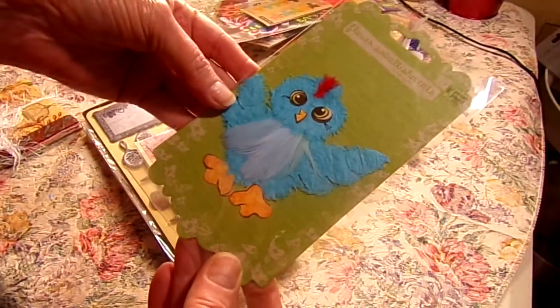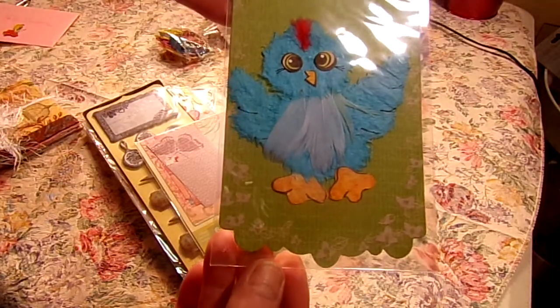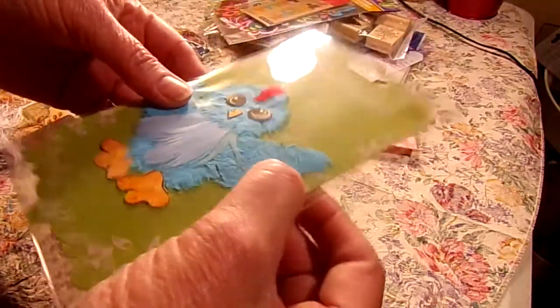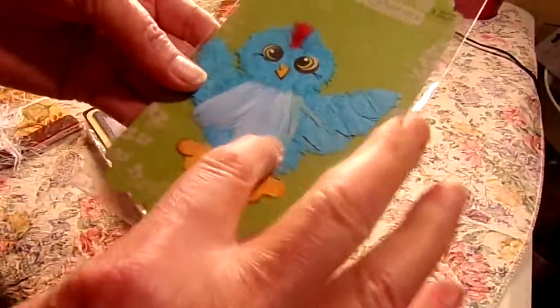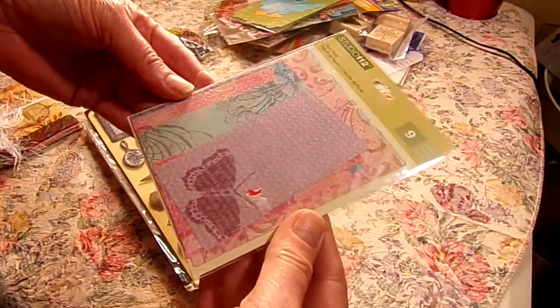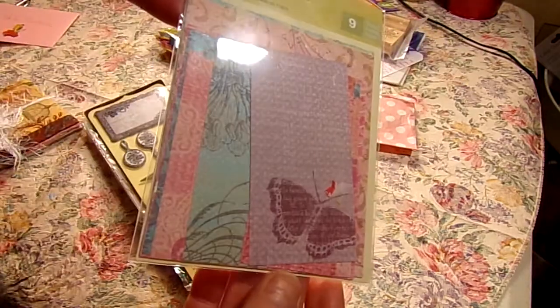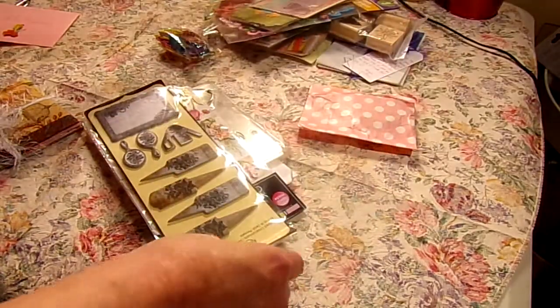Isn't that cute? Isn't that cute? That's just adorable — he looks like he's made out of feather, maybe it's felt and then a little bit of feather. I don't know, but it sure is cute. Studio 12 — nine sheets of paper, beautiful papers that all coordinate.